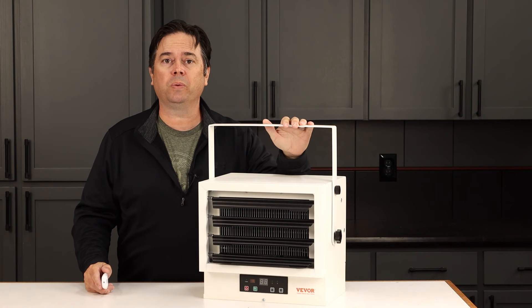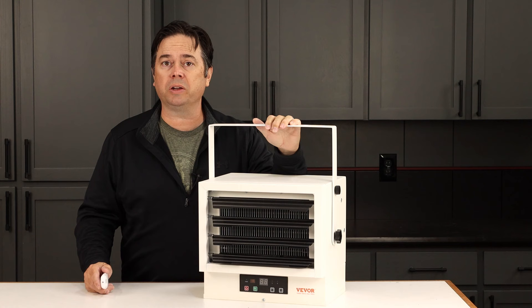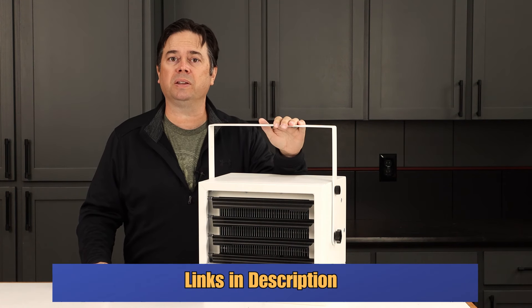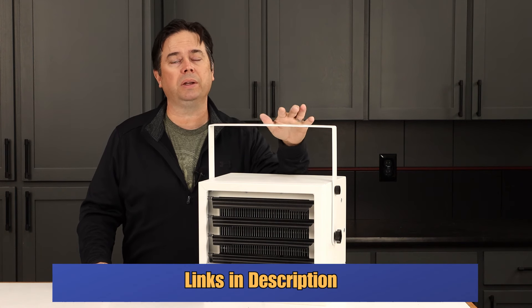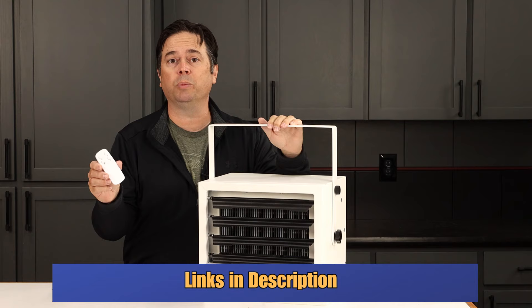Checking out the Vevor 7500 watt garage heater. Typically this would be recommended for a two-car garage or shop, but it's working pretty good in my three-car, so I wouldn't let that dissuade you. You might think sometimes you have to go up to the 10,000 watt version, but not always. These things are pretty efficient and I really love that it comes with a remote control.